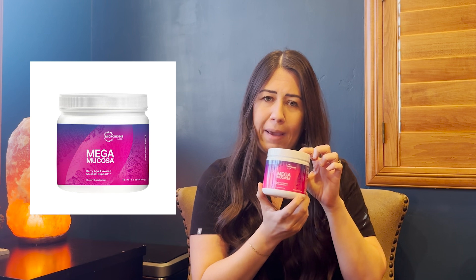The other product that we're really excited about and just started using is Megamucosa, from Microbiome. This contains immunoglobulins, which really is our immune system. That's what helps not only to heal that gut, but to strengthen our immune system — which some of you may not know really comes from our gut. If our gut is not healed, then our body wreaks havoc and can't function optimally to protect us from those pathogens and things that weaken our immune system.